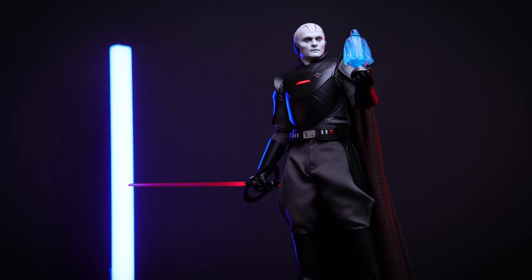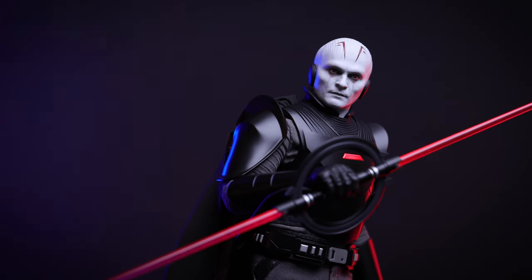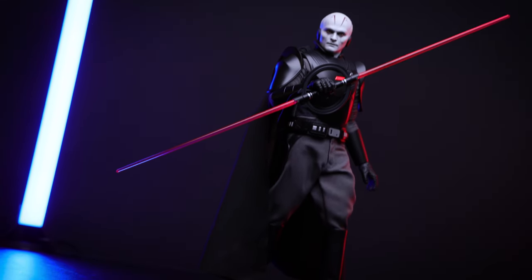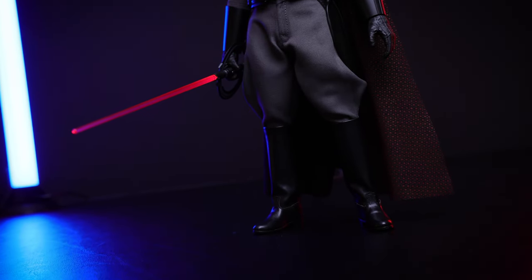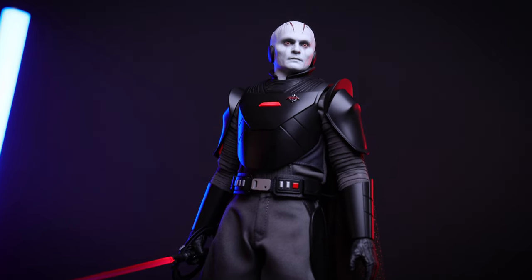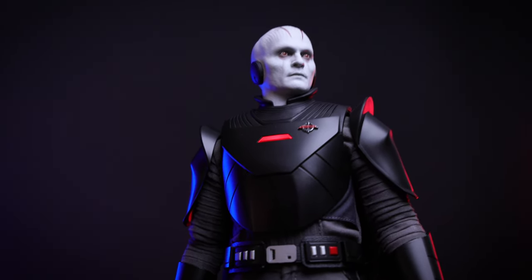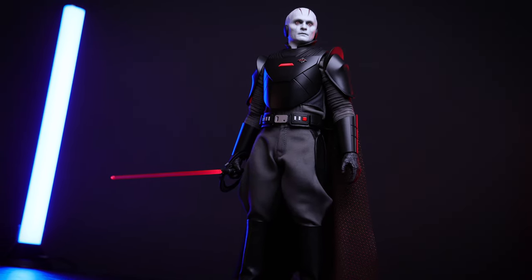For the third pose, he's holding the dual lightsaber, which looks pretty good. The head sculpt details are insane — you can definitely pull more dynamic poses if you want. Last but not least, we have the Grand Inquisitor holding the dual lightsaber with the light feature on, and no exposed cables — everything is hidden behind the figure. That's a huge plus; you can connect it directly to power and keep it on continuously.